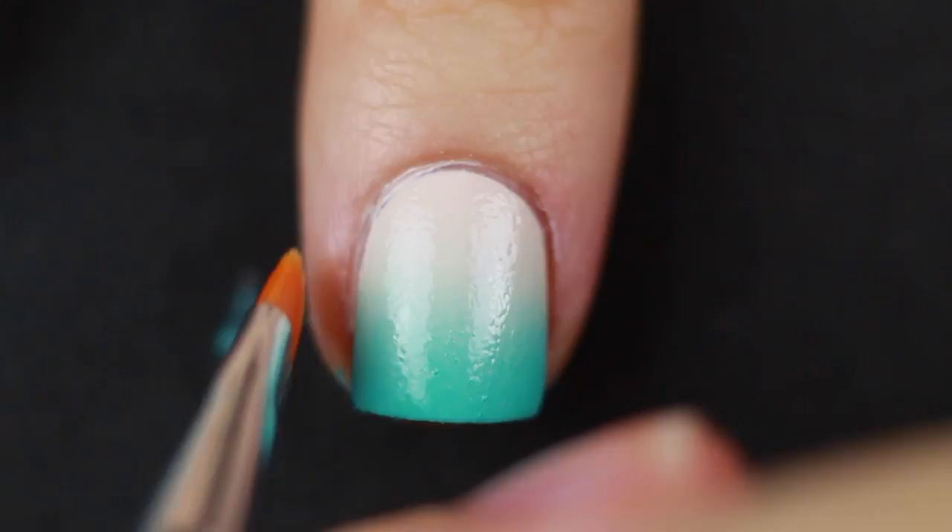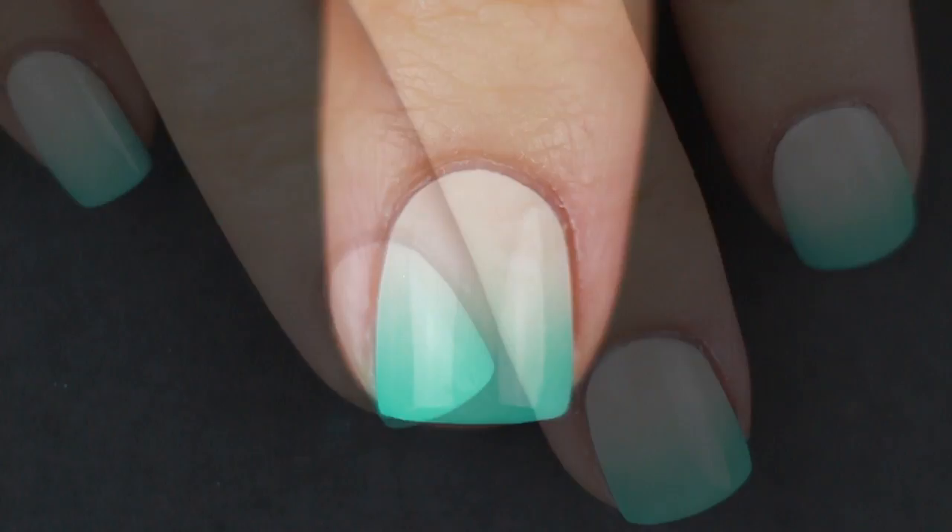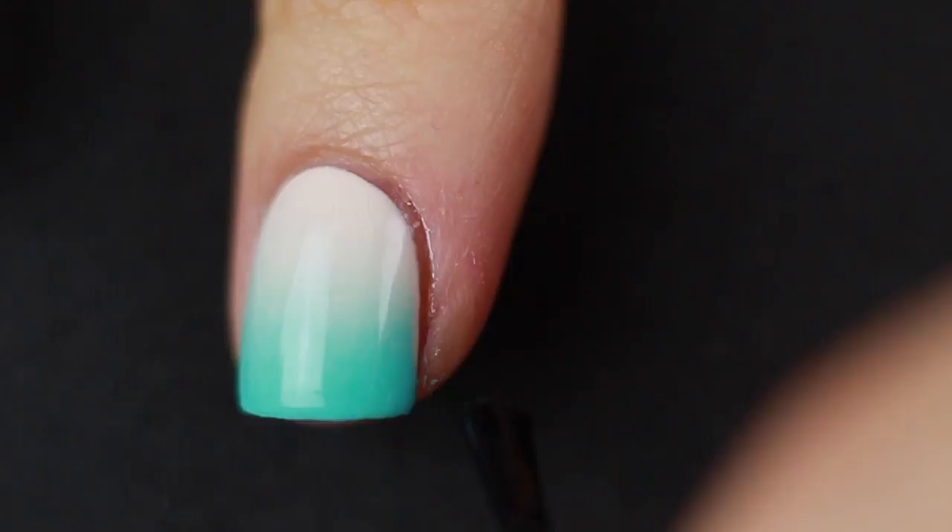To smooth out that gradient and finish off the design, I topped it off with some top coat. And that's it! It's such a super simple design, but I love the way it turned out — it looks gorgeous, perfect for summer. I have a ton of really exciting videos in the process of making, which is why I wanted to throw in something super simple in the meantime.